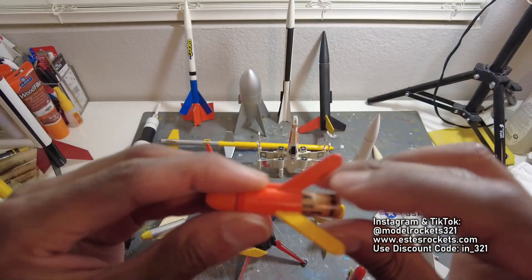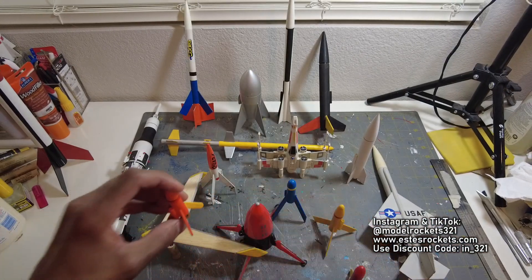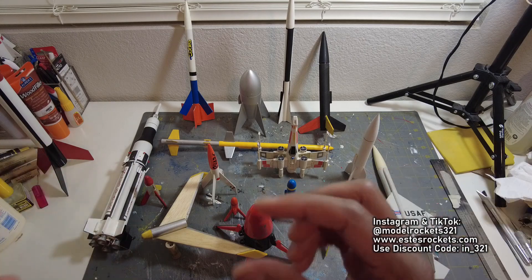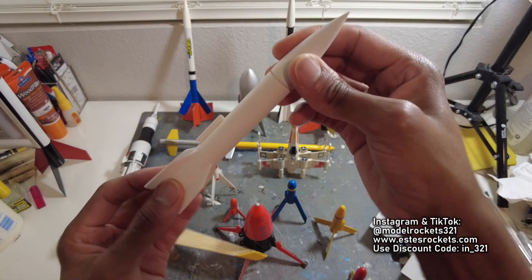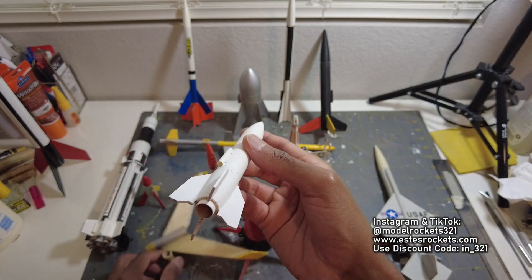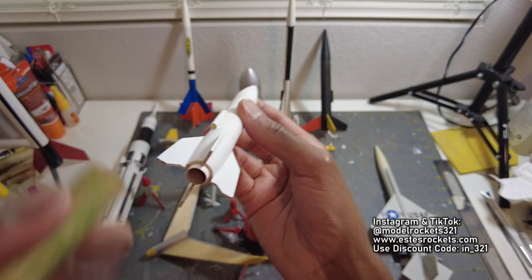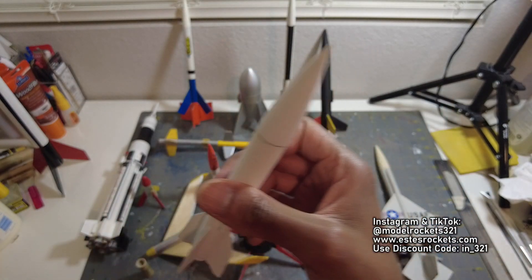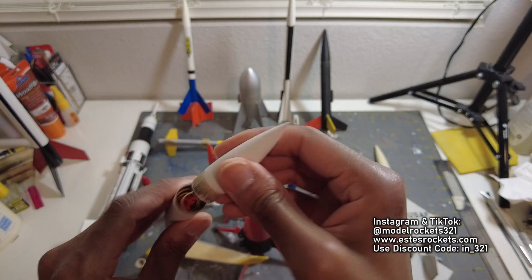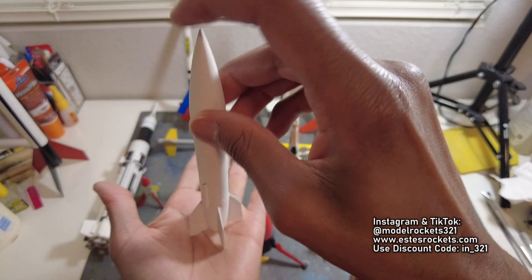I'm talking small stuff, but I don't even have the smallest of the small rockets. There are some Micromax rockets that are even smaller than these — tiny engines that are just super small. So these are small, but they're not the smallest. Also have this small V2 — look at that. It flies on something small, I think it's like a 10mm, probably even smaller than the 13mm engine. It recovers with a little streamer in there. In the palm of my hand — small V2.